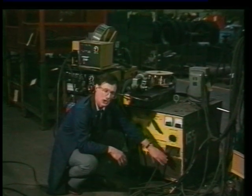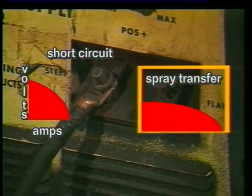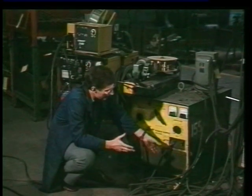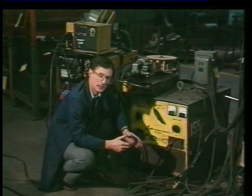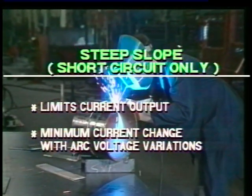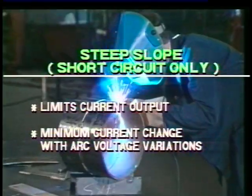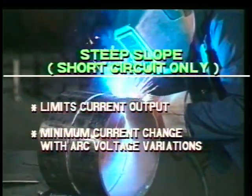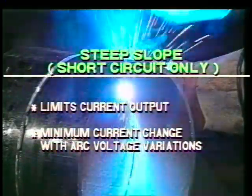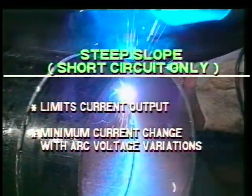Some of the units on the market offer two slope outputs: a steep slope and a flat slope. What does slope mean exactly? In this particular machine, the steep slope provides control during the short circuit — it doesn't allow the current to be too high each time the wire short circuits. So if you're welding thin metals, having a steep slope output provides a little bit better control.